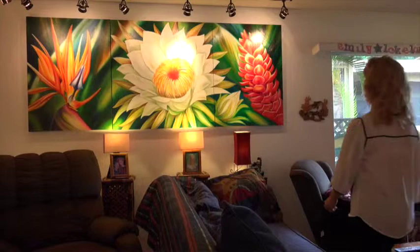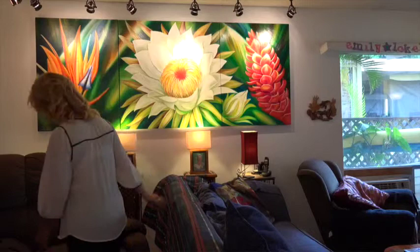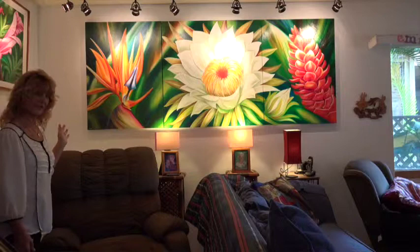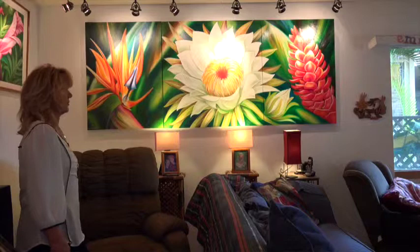Here's the triptych. This painting — let me come around — this painting started with what's called Firebird. It is an interesting angle of a bird of paradise, and I did a series, actually three paintings similar to this. This one was really popular. John bought the original and hung it on the wall for quite a while, and then he said he wanted something that looks like a garden — he wanted it to be a triptych.